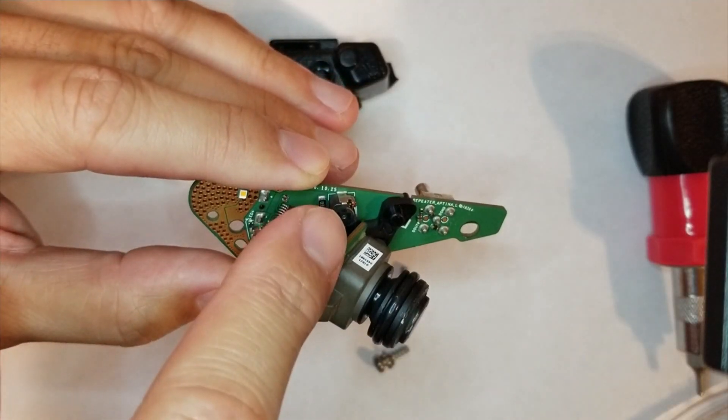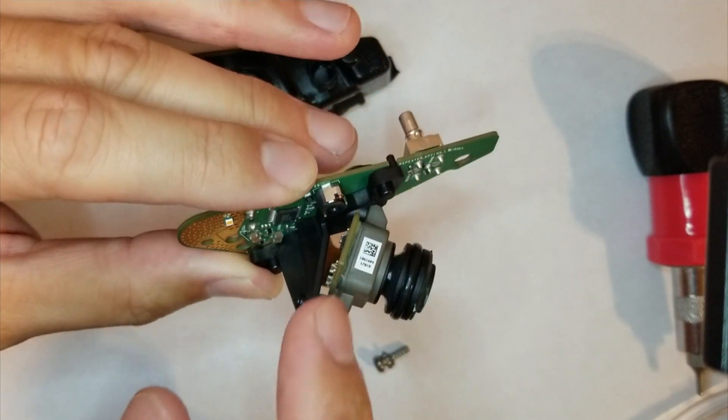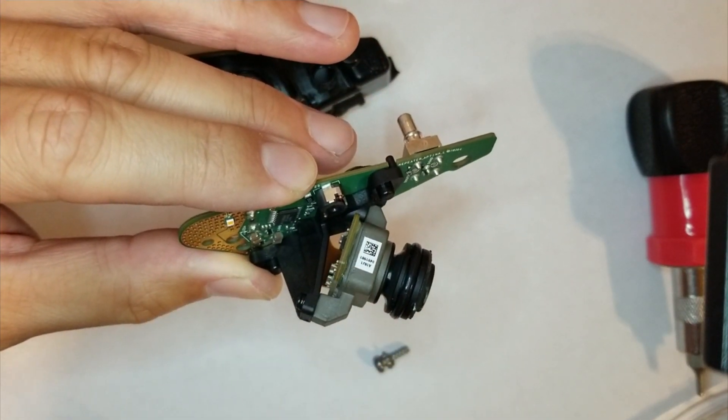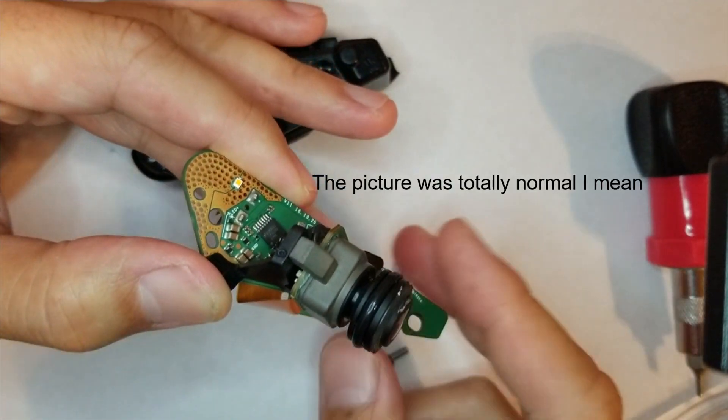Anyway, I ended up just super gluing this piece back on along here, back to the camera. And it actually started working after that — the picture improved.